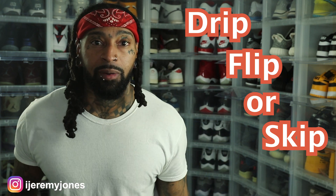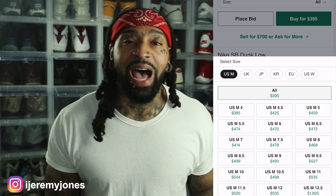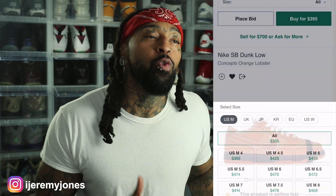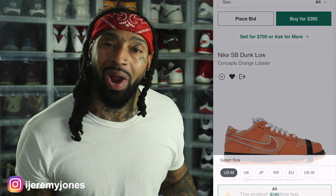First things first, these are set to release December 22nd to the best of my knowledge, coming in at a retail price of $120. The resale price is averaging $400 and up, depending on the size or if you choose to go for the special box version.